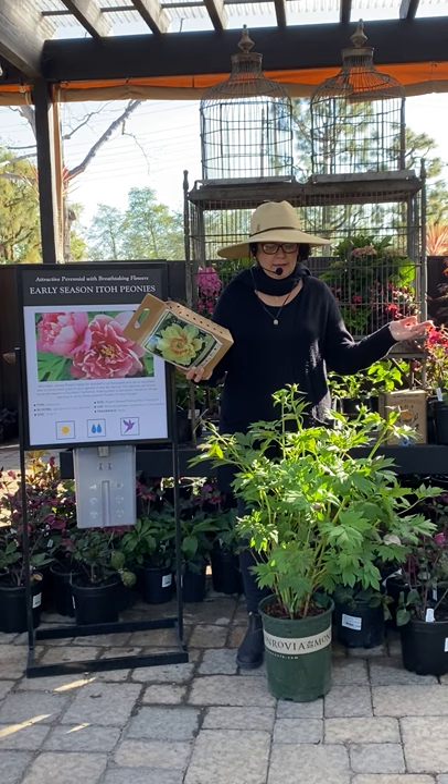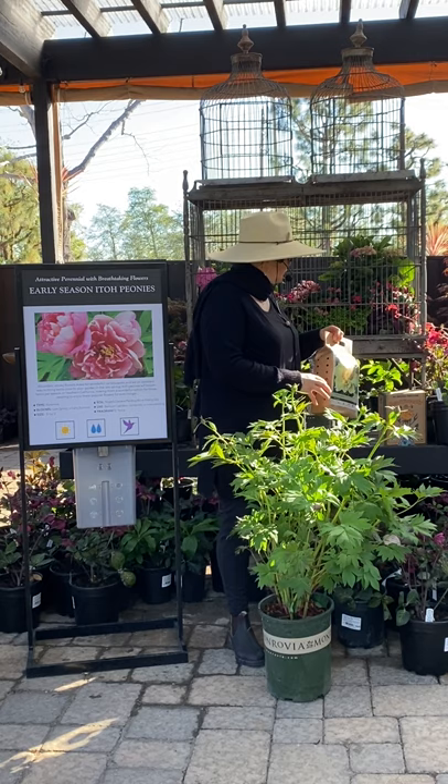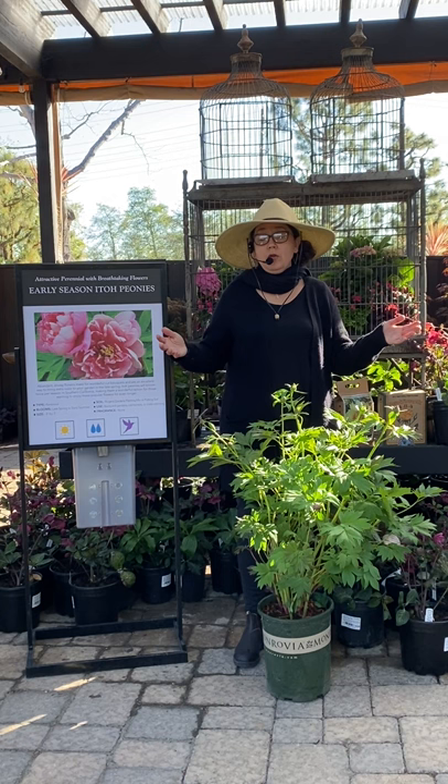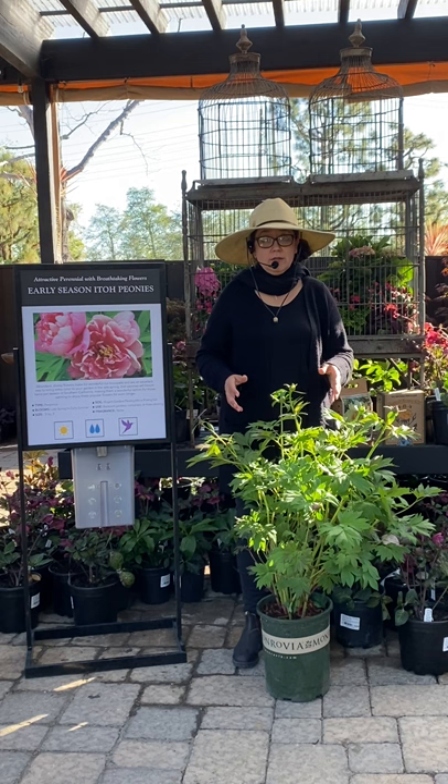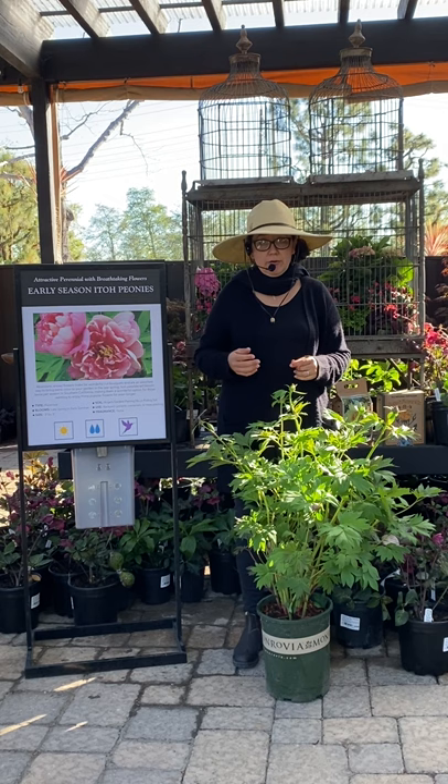These can actually take a decent amount of sun, which is really amazing. Especially if you live very coastally in a cooler environment, you can give them full all-day sun, which is great — just as long as it's not planted up against something like a cinder block wall that has a lot of radiant heat. Full sun coastally is fine, but if you live more inland in a hotter area, a little bit of afternoon shade would be really great as well.